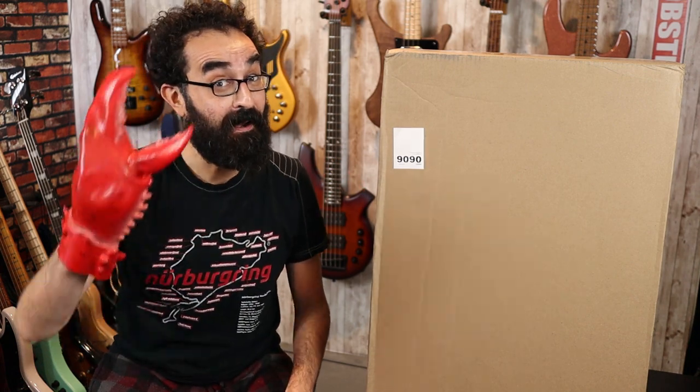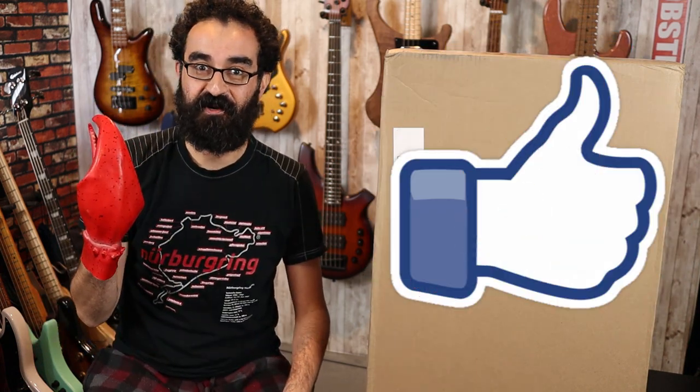But for now let's go ahead and unbox this and give our first impressions. You guys know what you need to do — go ahead and hit that like button so my hand will turn back to normal.